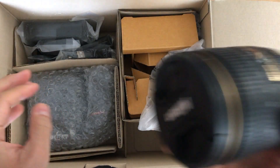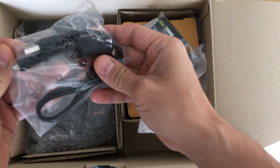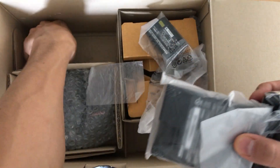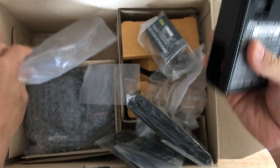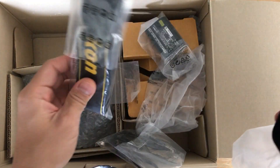I guess I'll have to read the manual — I'm not sure how to get that off. Here's the battery, USB cable, strap, battery charger. Looks like it's a power adapter, and not really sure what that is. Let's take it out.